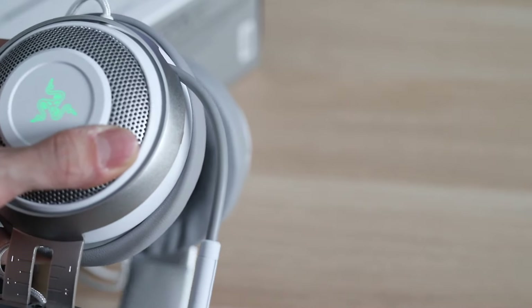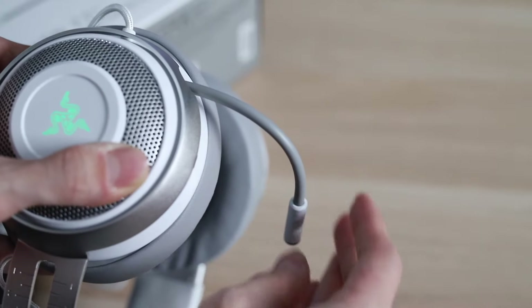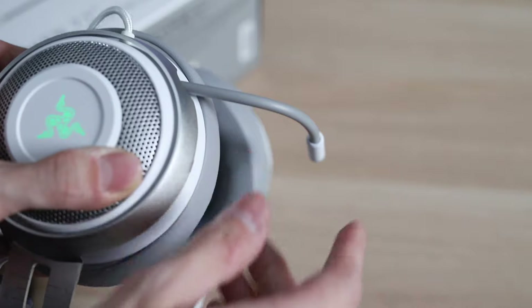The mic on the Kraken is retractable and easily adjustable, and has active noise cancellation so your party members and friends won't hear any background noise if you're in a more noisy environment — which is legitimately good.